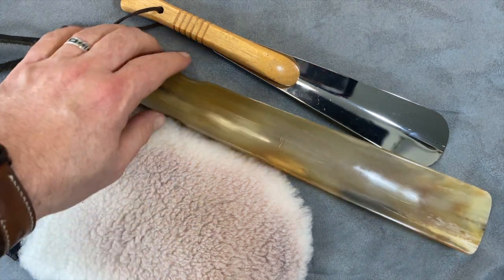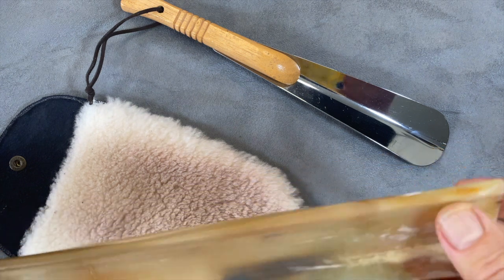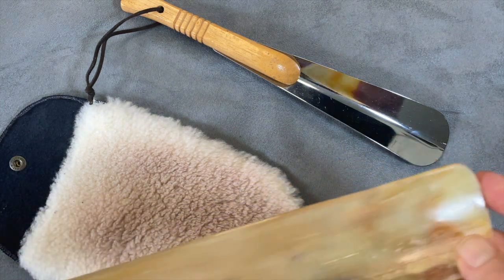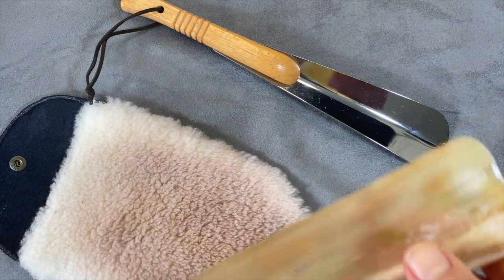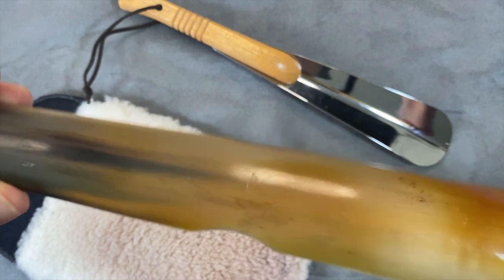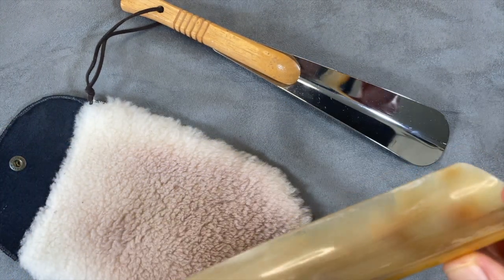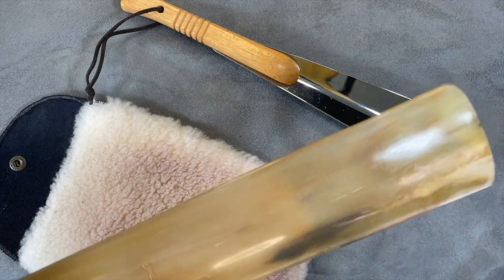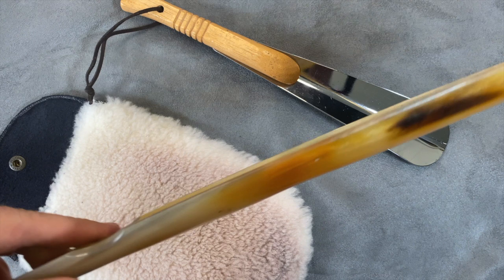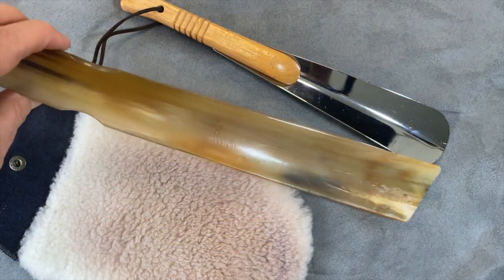But I wanted to focus on two that I think are really interesting. The first is a boot horn, and this one is made out of horn — relatively thick but also thinned down. I could probably thin it down more myself. This was about $20, got it on Amazon — not a name brand or anything. But it's long, so I can use it while standing, and I can use it with cowboy boots, which is why I bought it — just to make sure I get my foot in there nice and tight.